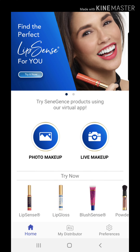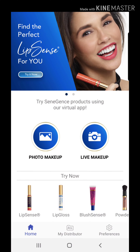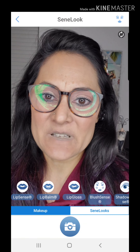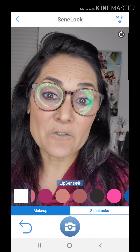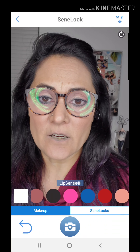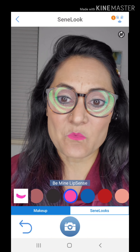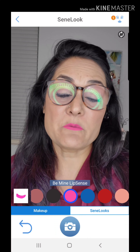Once you're set up, hop on to the actual app and we're going to try on some lip sense. We'll do live makeup — hey, how's it going! Press on the LipSense section, scroll back and forth to find a shade. Let's do Be Mine, because that's one of my favorites and I wear this color quite a lot.